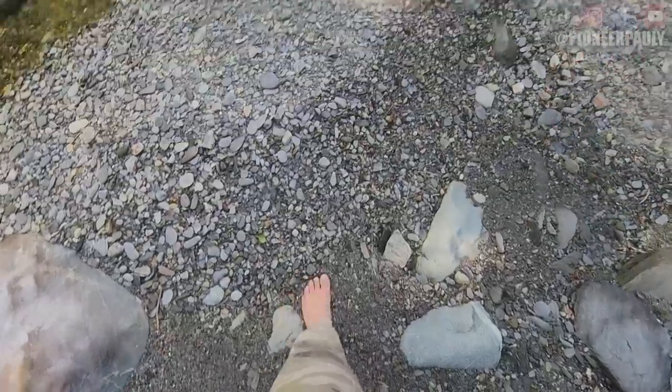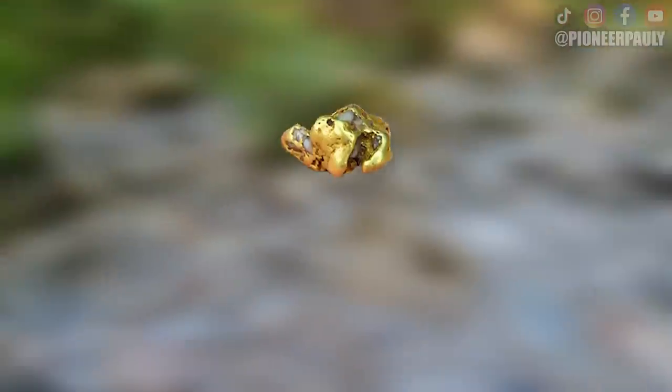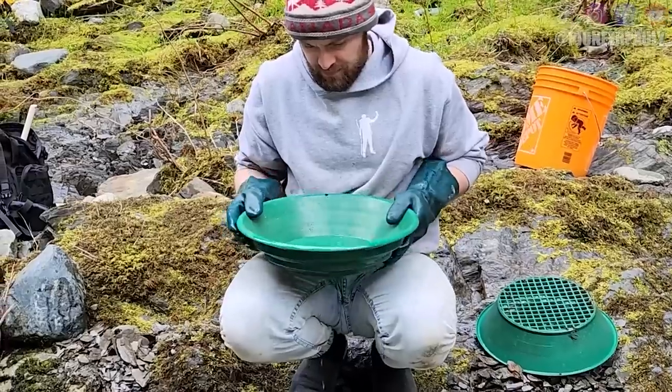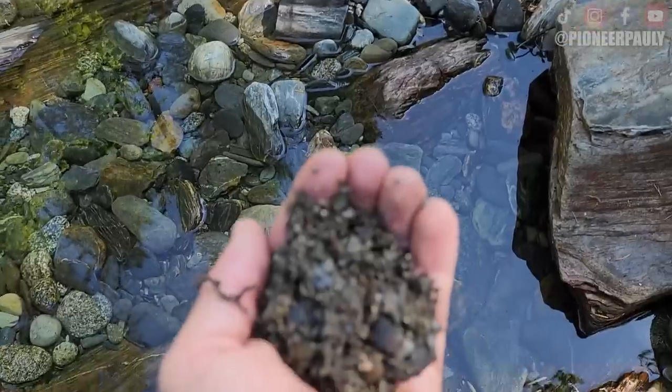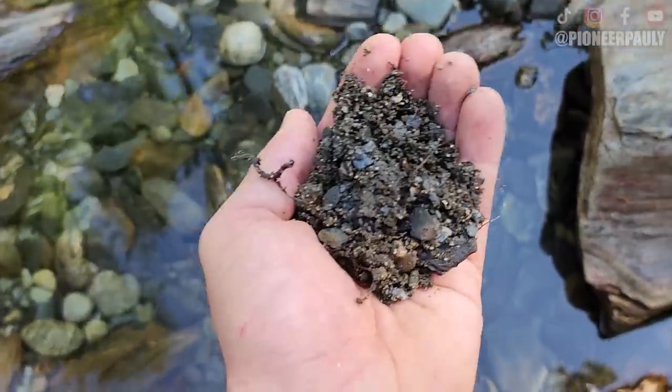This is gonna be fun. Now because I don't have a pick to break any bedrock or loosen any gravel, I'm literally just gonna have to use my fingers or anything else I could find naturally. If you don't already know, gold is a very heavy metal and it's always wanting to sink to the deepest spot — that's why a gold pan works so well. You pan off the lighter material, which eventually reveals the gold at the very bottom. So my plan is to use the same process but with my bare hands. I got myself a little bit of material and we're gonna hand-pan this literally to see if this is an option. It's important that your feet do not get wet.